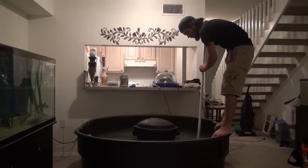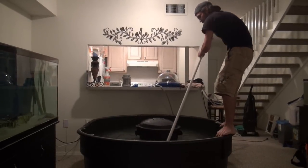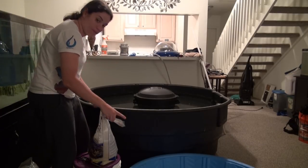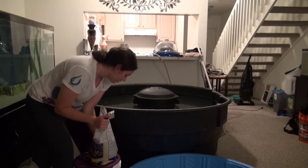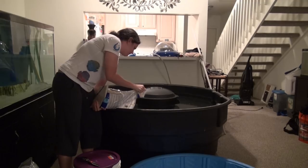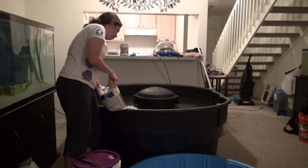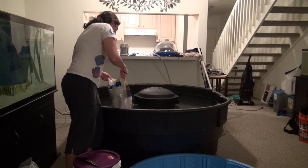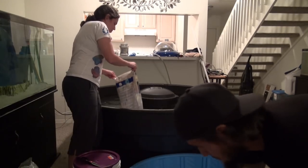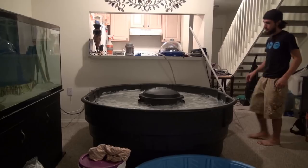Here you see us adding the salt and the sand. There is about 200 pounds of live sand in this pond in order to cover the bottom and create a nice thick sand bed. This whole process — with the clearing of the water and adding the nitrifying bacteria — took about a week in order for us to get it clear enough for the transfer of the shark. What you're actually watching is a span of about a week and a half between construction and the transfer.